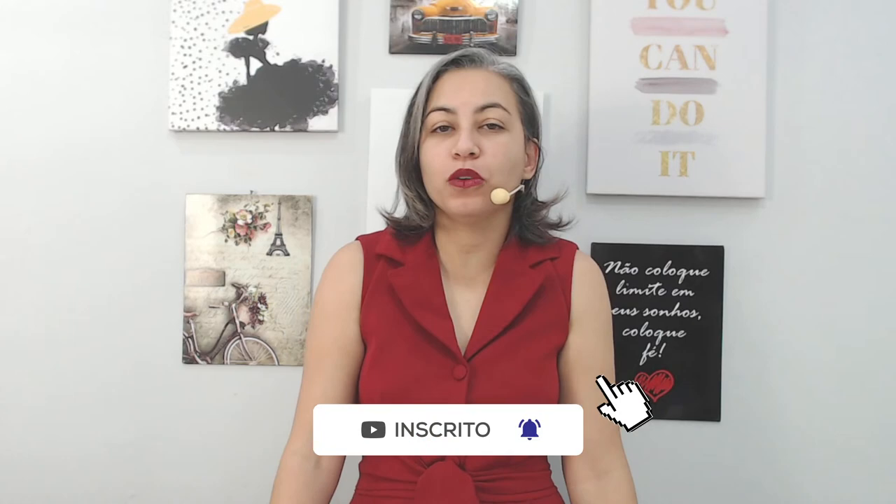Boa noite, gente. Como é que vocês estão? Preparados para a nossa quinta-feira do Modele Comigo? Nós vamos modelar um vestido maravilhoso.